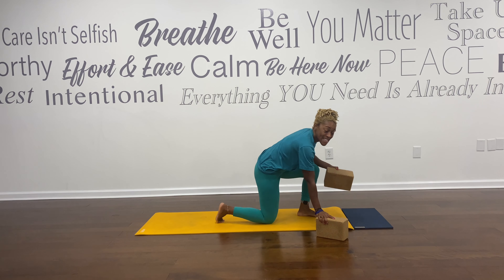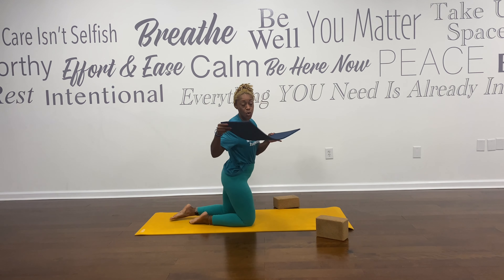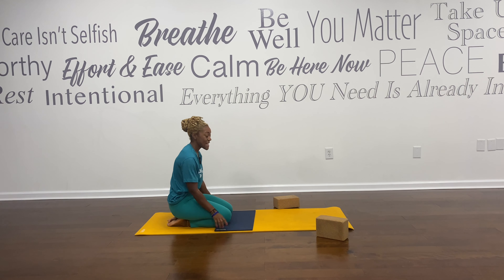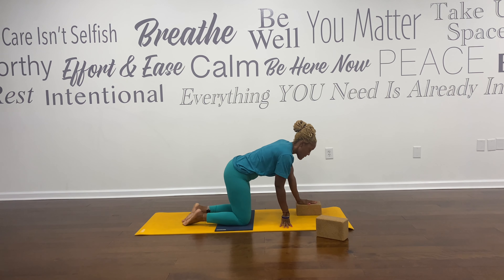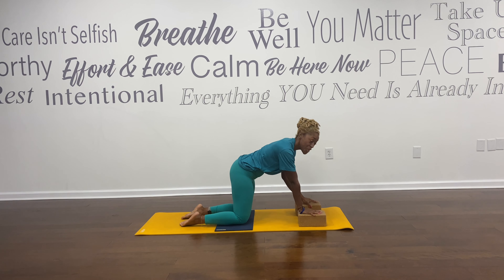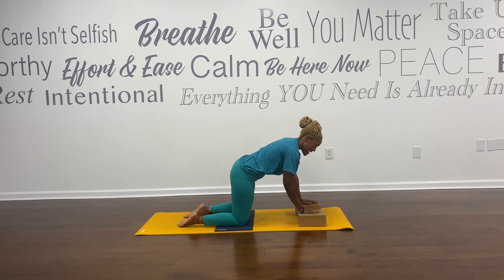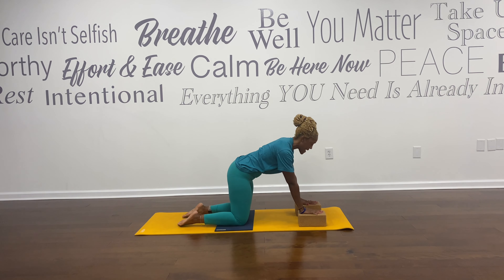We're going to come into the mat into hands and knees tabletop position. Grab your blanket, your towel, or your mini mat. Feel free to place it underneath your knees or your hands. I'm going to place my blocks under my hands just to kind of elevate me, and you can do the same if you would like. Hands underneath your shoulders, hips over your knees, press your hands down, lift up out of your shoulders, bring your gaze forward. Your toes can be flat or curled under, whichever you prefer. Draw your navel to your spine.